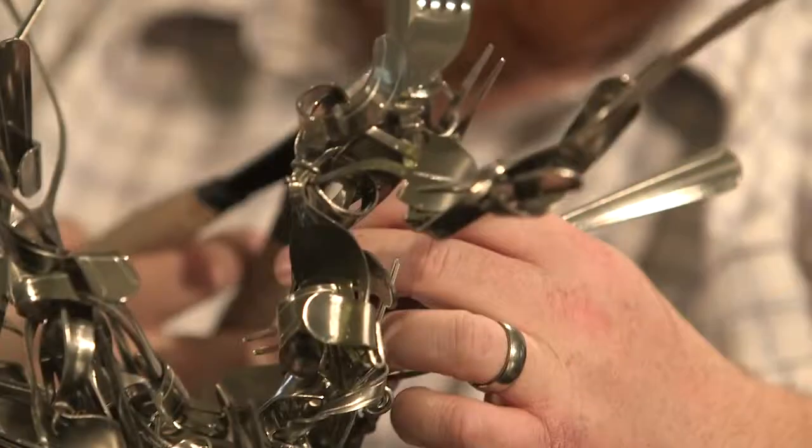When I first started out, I could only make certain things because that's all I had ideas for. They were small, simple things made out of one, maybe two forks, and a lot of them were abstract pieces that you really wouldn't be able to get an idea of what they were.